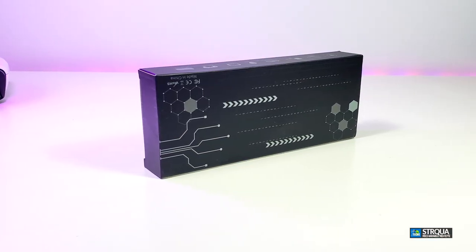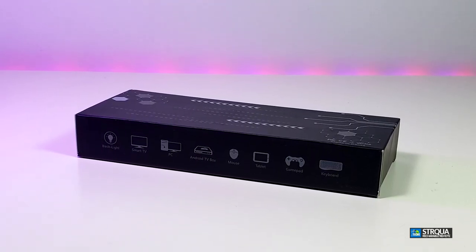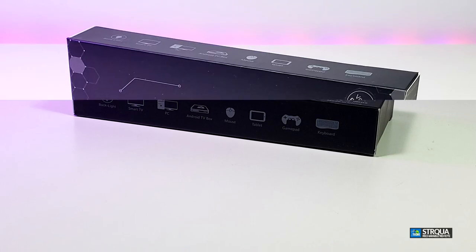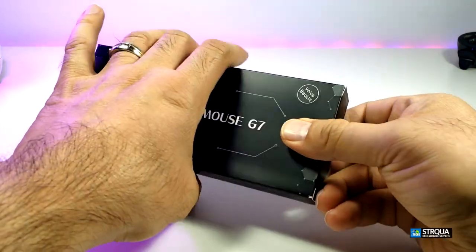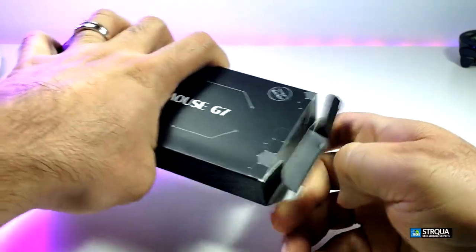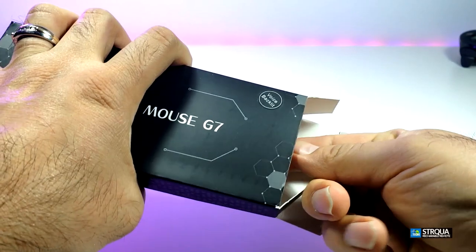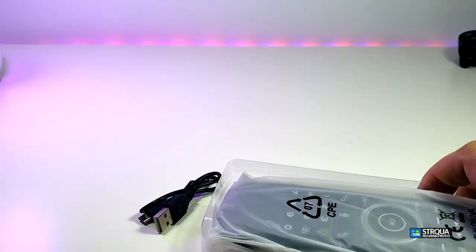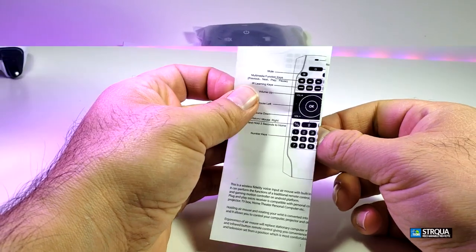You can see that the box is really nicely designed — it doesn't have much markings around, but just one side indicates what it is compatible with, and in the front it just says Air Remote Mouse G7. Here's the remote and we're going to open it now.